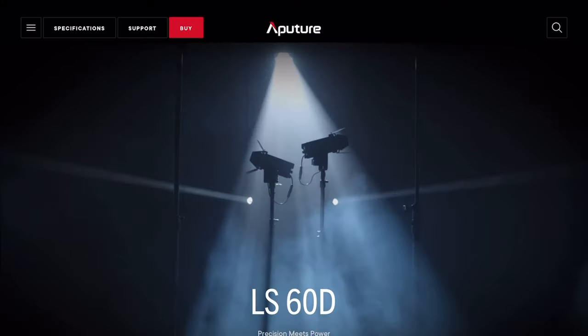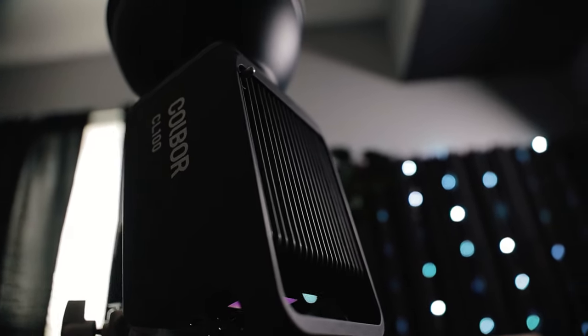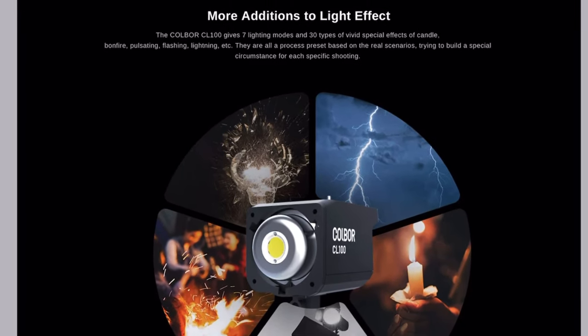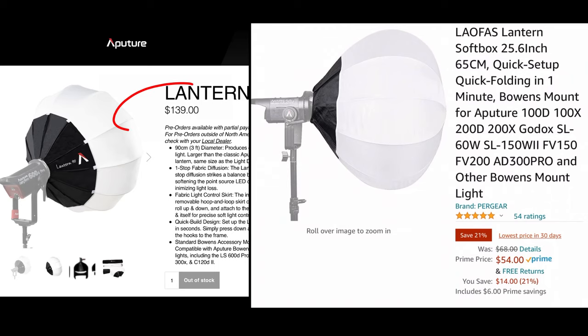Peter McKinnon's lighting is all Aputure, which can be $2,000, $3,000, $4,000. I don't have that kind of money for studio lighting. However, there are companies like Kulber making very similar lights to Aputure. In fact, I think this particular light has features that the Aputure Amran 100D doesn't even have, and it's less money. I'm not saying Aputure isn't good — they set a particular standard and companies are chasing them with a bit of a discount to make their products more enticing to potential customers.